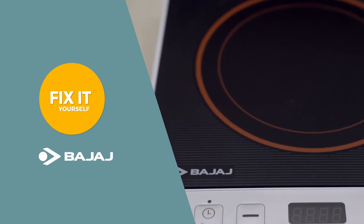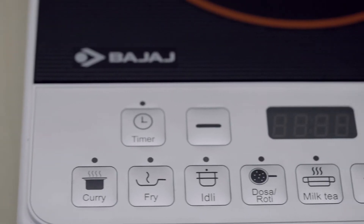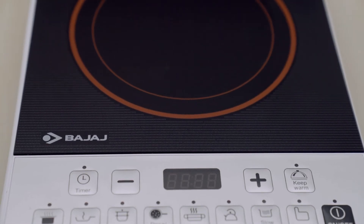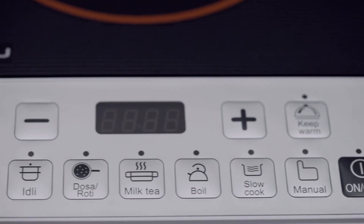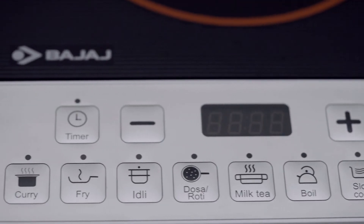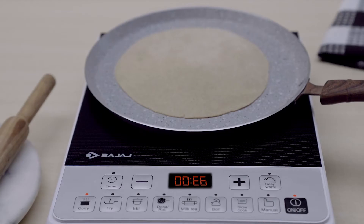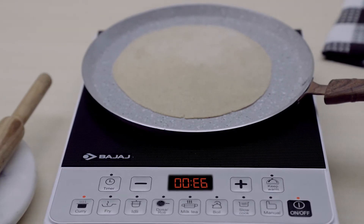From enjoying a hot cup of beverage to cooking a delicious meal, Bajaj induction cooker ensures you do it all with utmost ease. However, at times the induction cooker suddenly stops heating, showing an error code while making dry food.